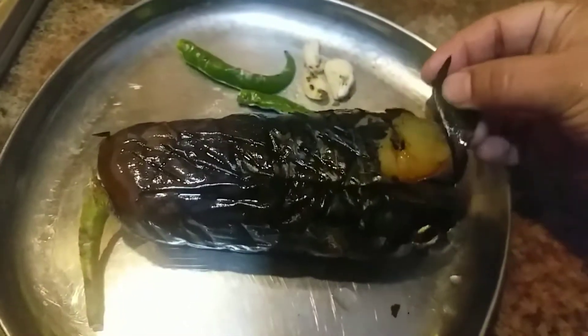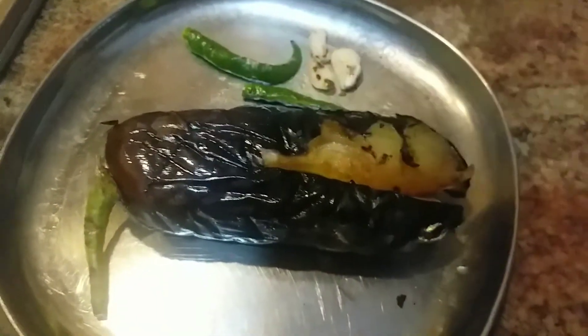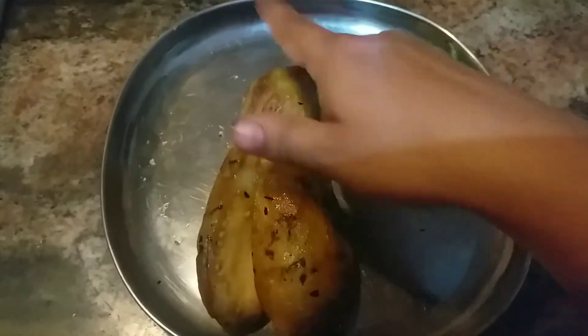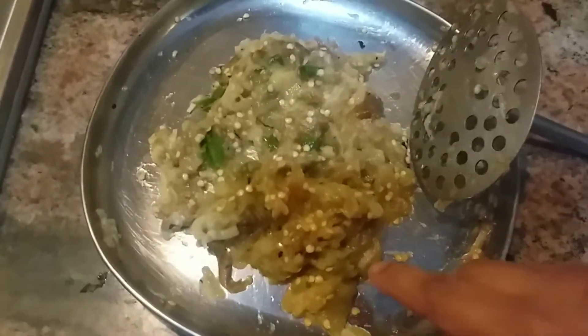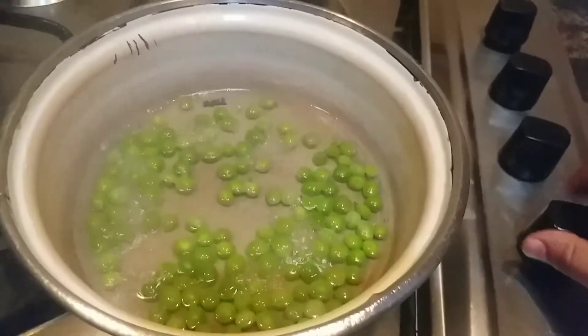Now you can see the eggplant has cooled down. The skin is easily peeled off — peel the skin of the eggplant, but never wash it. Now I've cleaned it, so let us smash it along with the chilies and garlic pods. I've smashed them all together and let us keep it aside. The peas are ready too, so I'm going to turn off the stove and keep them aside.